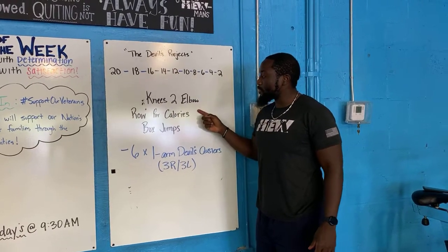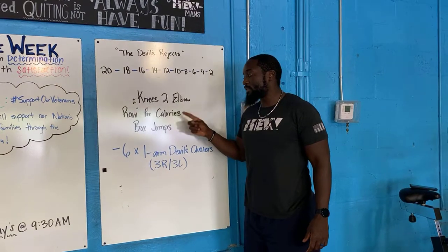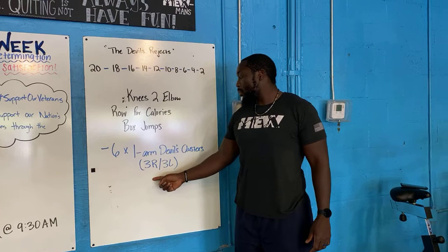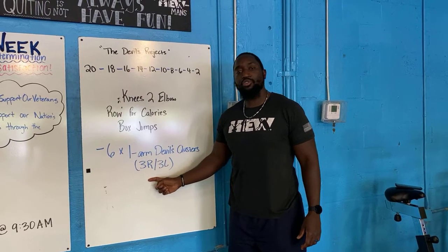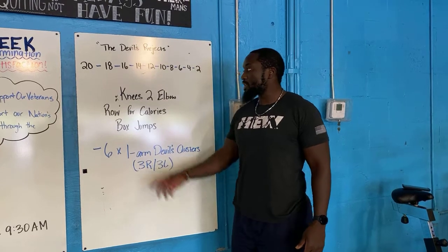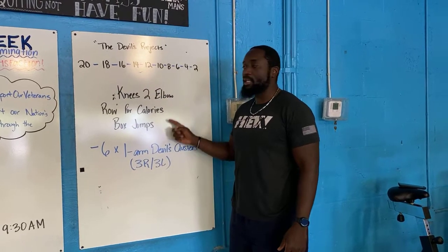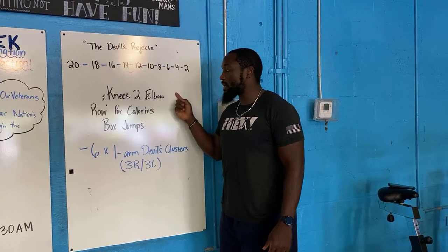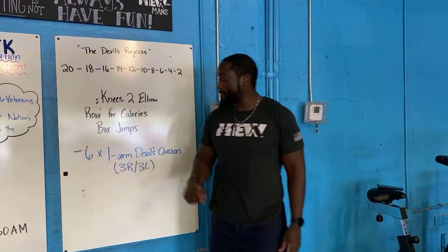Your black numbers correspond to these movements: you have knees-to-elbow, rowing for calories, and box jumps. So you're gonna do 20, 20, 20. The blue dash means you have a one-arm double cluster — you're gonna do six of those, three on the right then three on the left. Once you finish all six, you go back to your 18, so 18, 18, 18, and so on all the way down the list until you finish with two knees-to-elbow, two calories, and two box jumps.